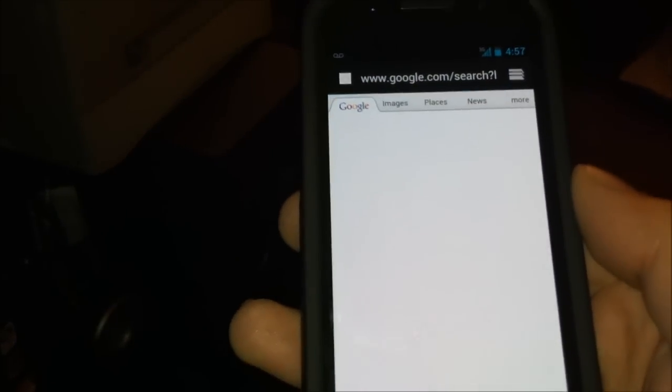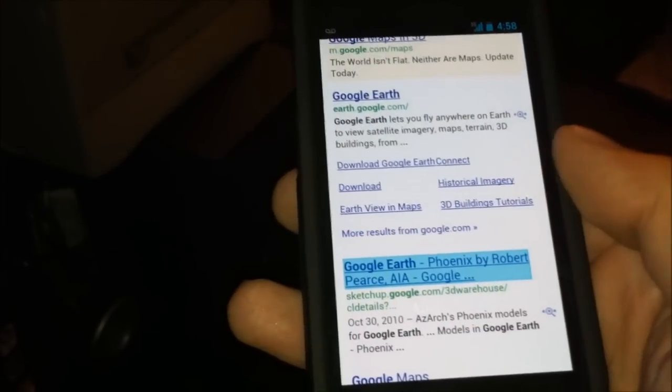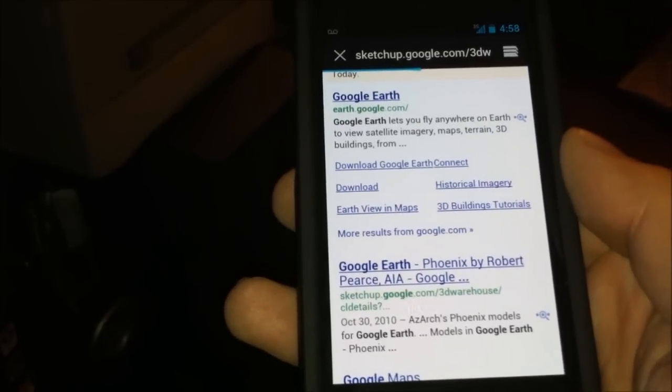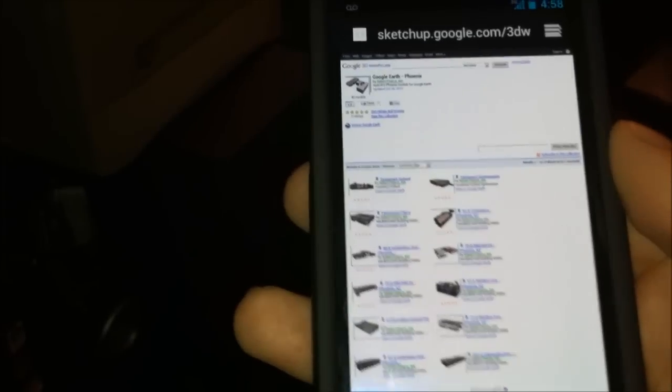It's really fast. Let's type... Google Earth. See how fast it goes in. It's actually nice. It looks smoother than the previous versions of Android, of course.